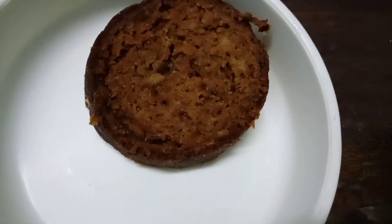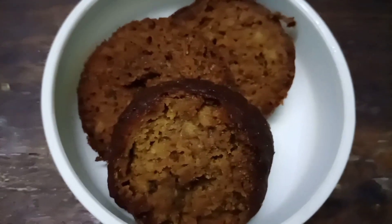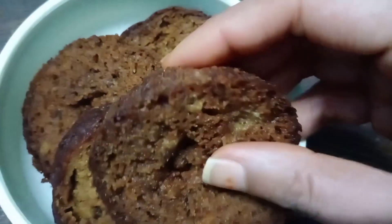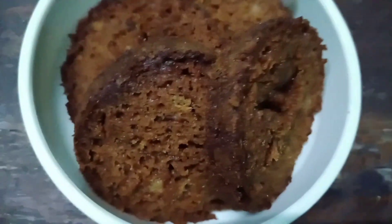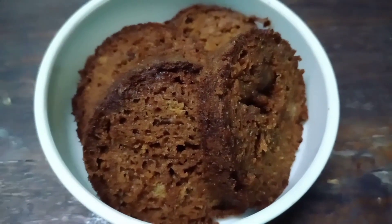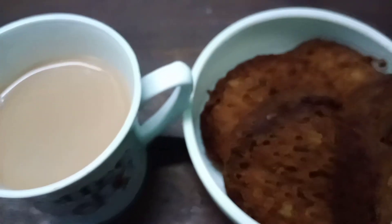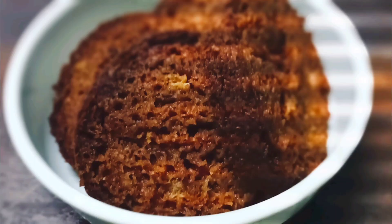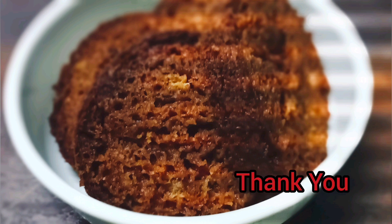We will serve it by cutting into slices. You can serve it to your family members and near and dear ones as a breakfast. Our whole wheat bread is ready, which is super healthy. You can serve it with your morning tea or coffee. Kindly like, share, and subscribe to my channel. Thank you so much for watching.